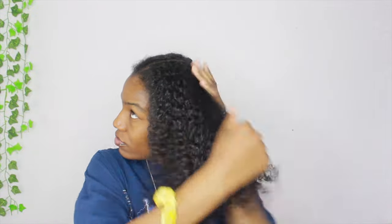Once I'm done with that side I'm tying it up, then I do the same thing on the other side using water and more conditioner. Once I get done with that side I'm combining my hair — I made sure to get the back of my head too, because I missed that part when I was doing the sides.